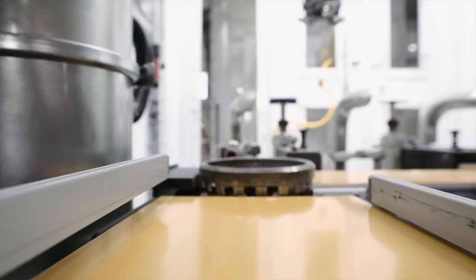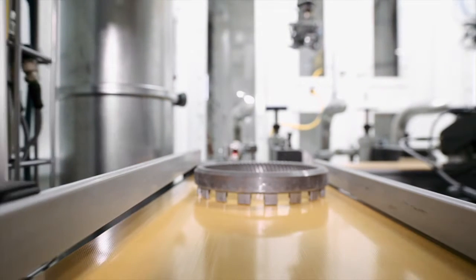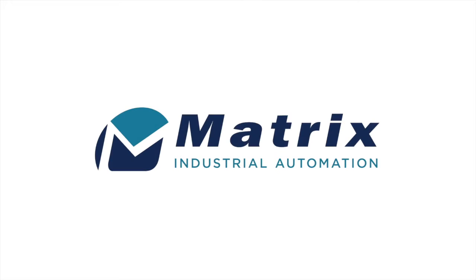And finally, the finished parts are returned by a conveyor. Contact Matrix Industrial Automation for your adaptable robotic deburring solution.